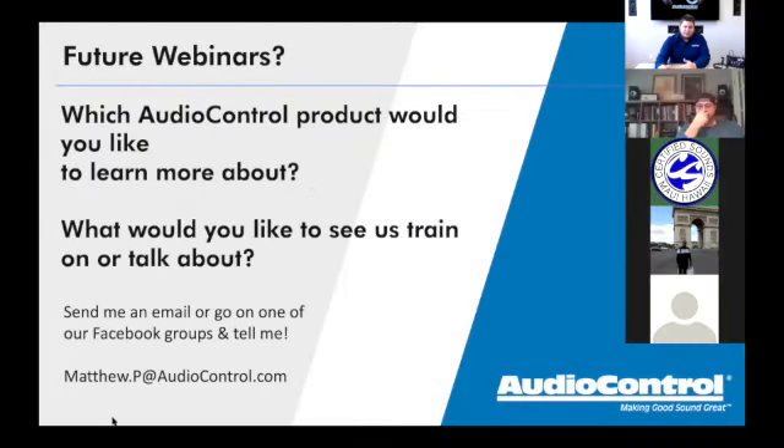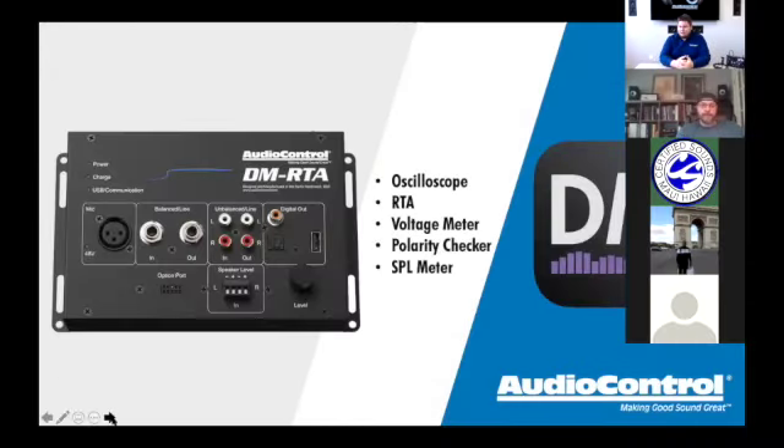What we're going to talk about today is the DMRTA checklist. We came up with a checklist that you'll see on your screen in just a second. The idea is that a lot of guys will buy a DMRTA — a lot of shops bought one maybe nine months or a year ago when it first came out. They love the idea and know they need one, but aren't always sure what to do with it.